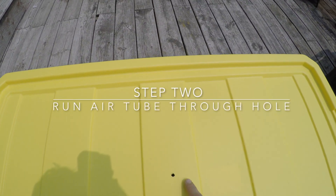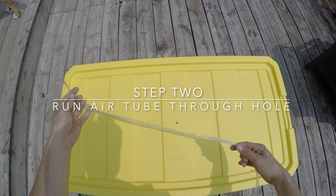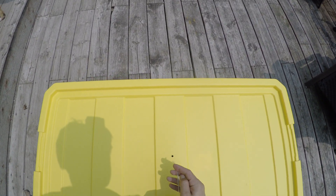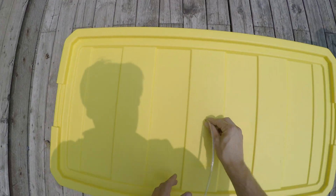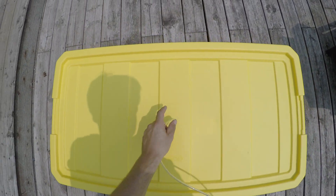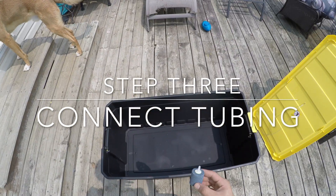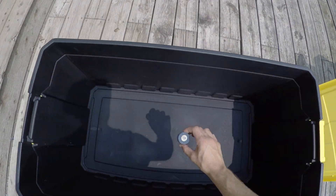Step two: run airline tubing through the small hole — the airline tubing should just fit. Make sure you run enough tubing to reach your air stone on the inside of your container and the air pump on the outside of it.